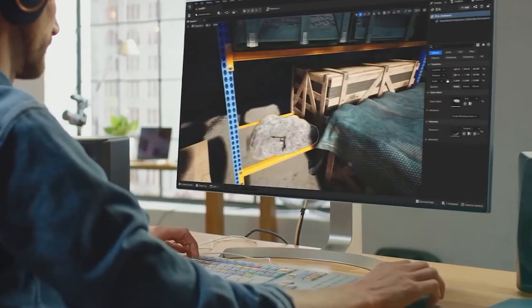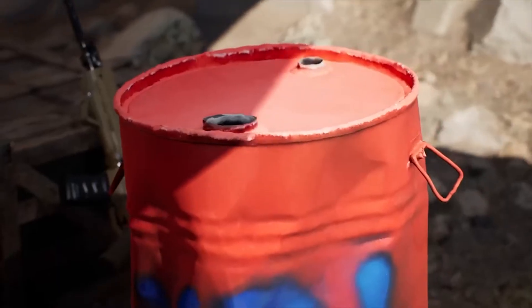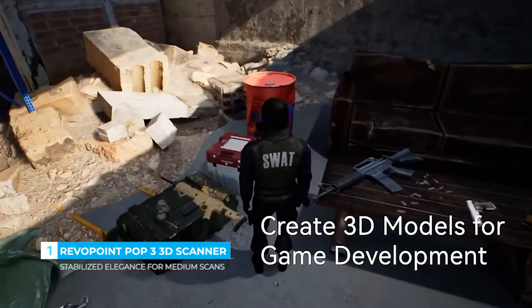Producing lifelike 3D models for 3D printing, gaming development, and animation. Helping to greatly improve production efficiency and product quality.